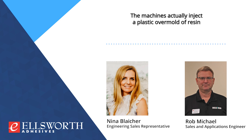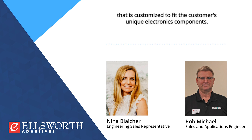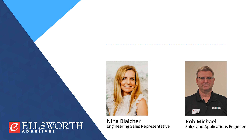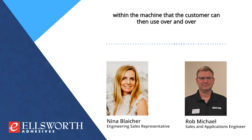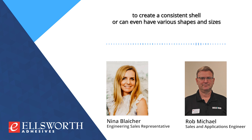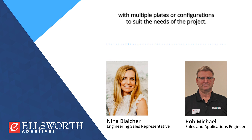The machines actually inject a plastic overmold of resin that is customized to fit the customer's unique electronics components. This typically involves the creation of a special plate or mold set that goes within the machine, which the customer can then use over and over to create a consistent shell, or can even have various shapes and sizes with multiple plates or configurations to suit the needs of the project.